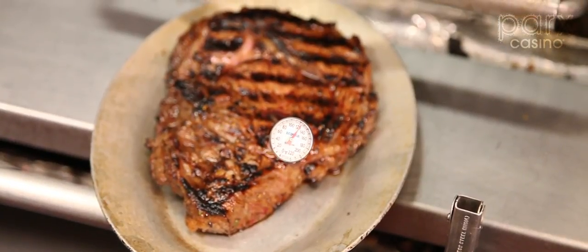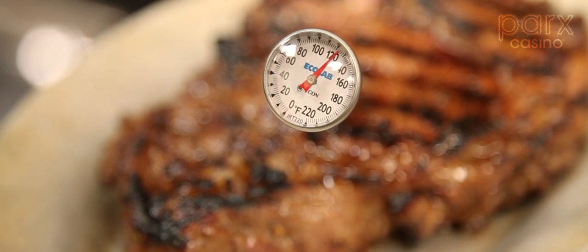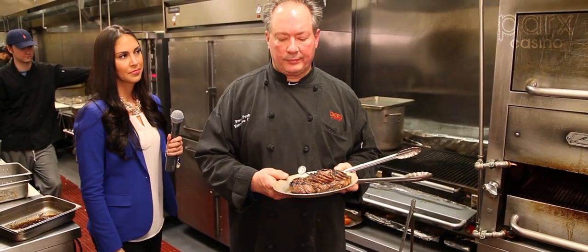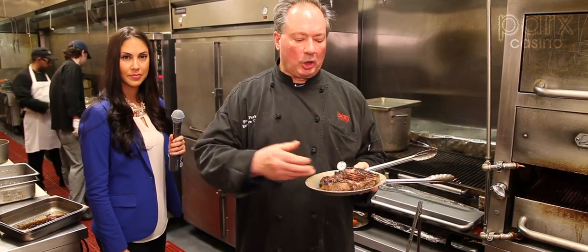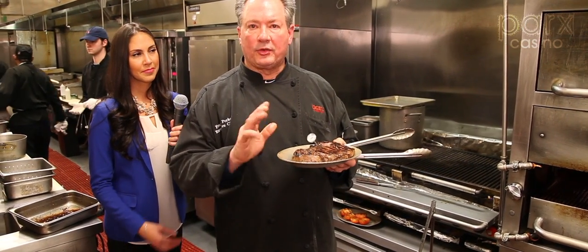As you see, we're right past 120 where we want to be. And again, you want to take it off prior to the desired doneness that you want. If you cook it to 130, it's going to go to 140. We'll check back in about a minute and you'll see the difference.